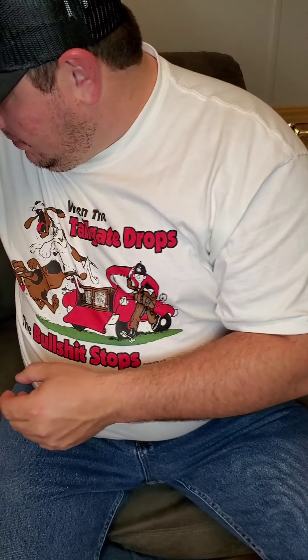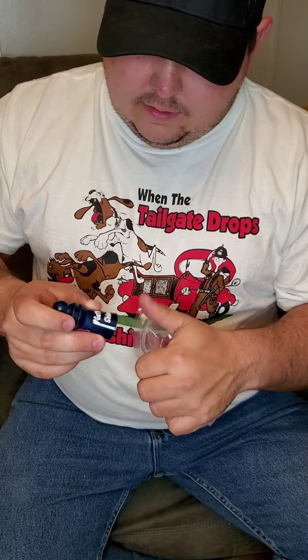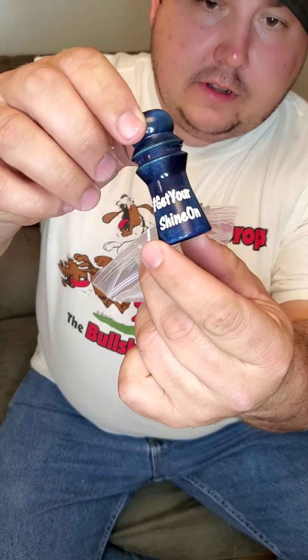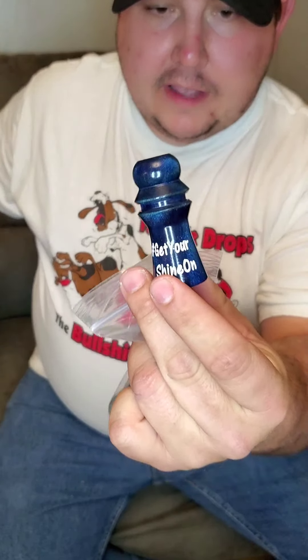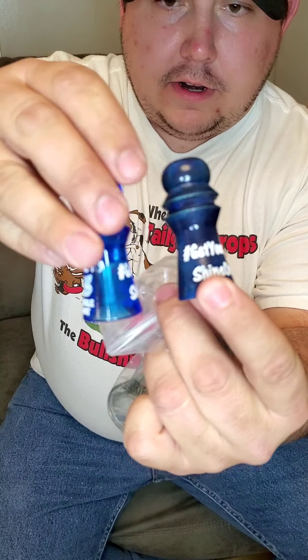That's gonna help me win some hunts. And I've got another one — a little different color, same thing, just a different shade of blue, a little darker, not transparent.